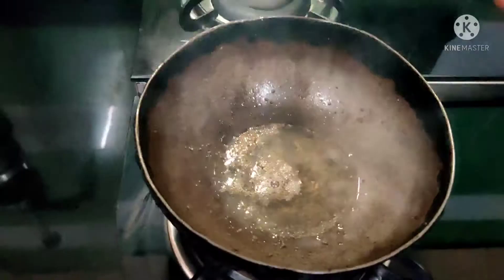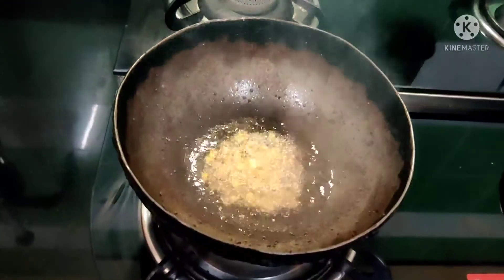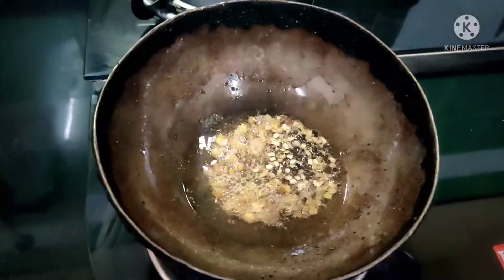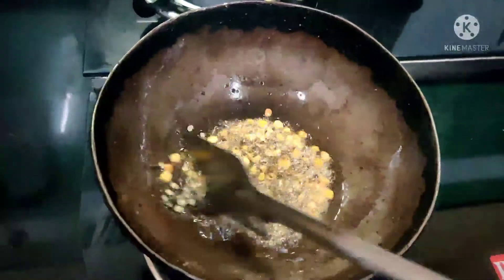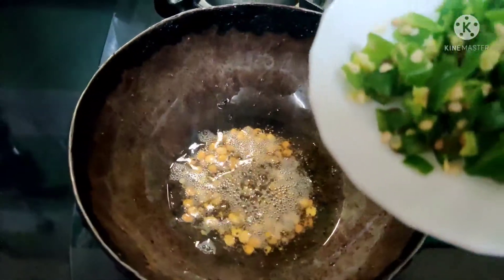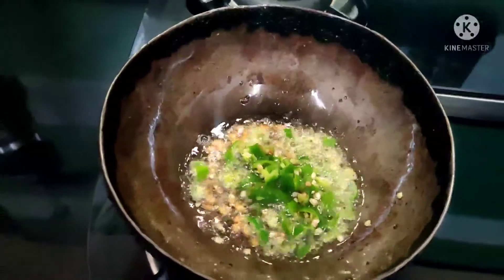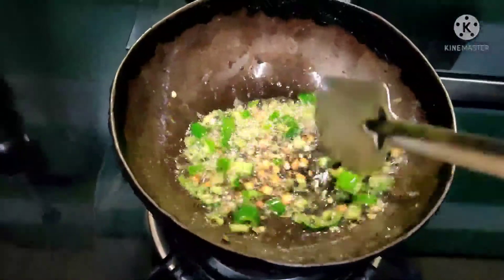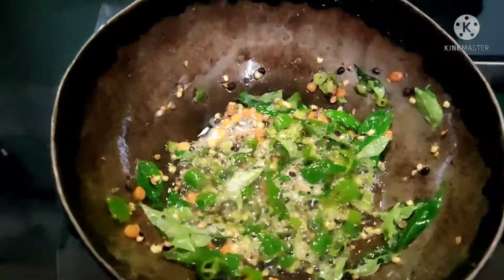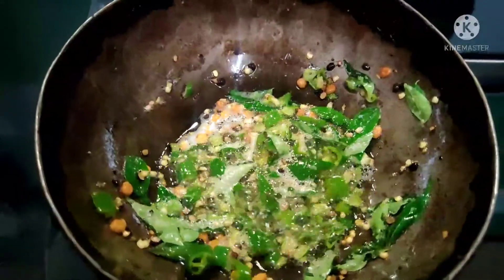Add 1 spoon in 2 tablespoons. Add 1 teaspoon of red chili. Add 2 red chilies. Add 5 green chilies. Add 1 teaspoon of perengaya (asafoetida).